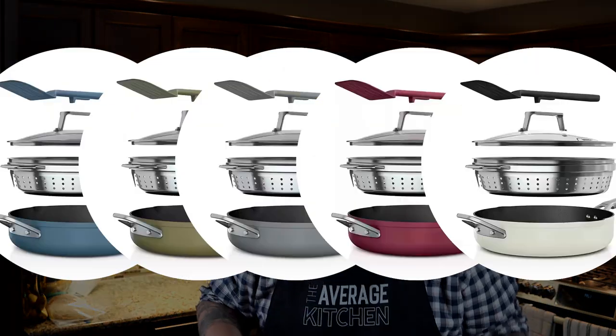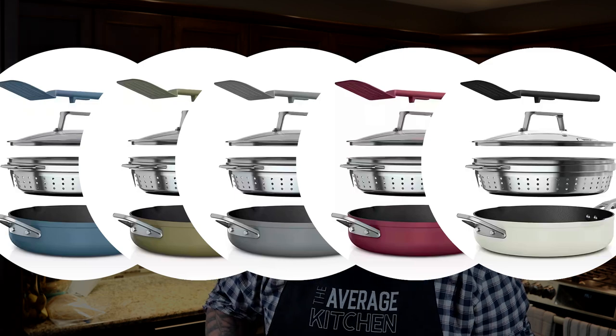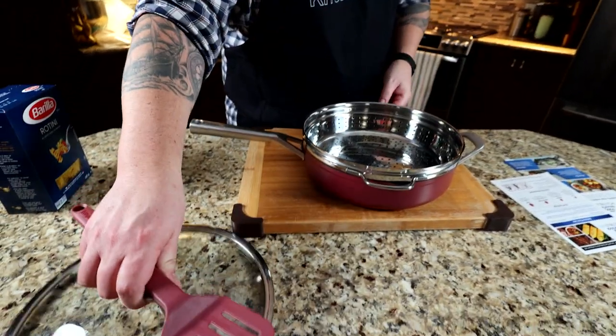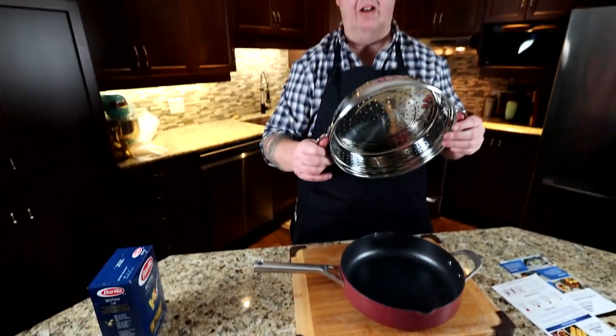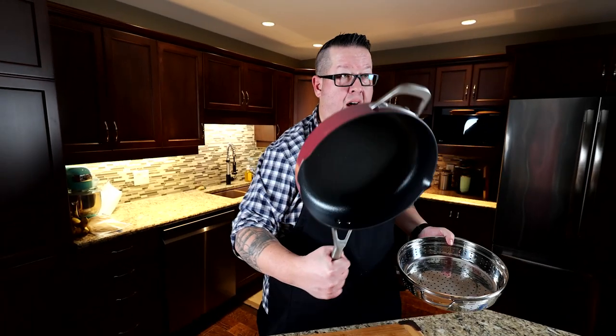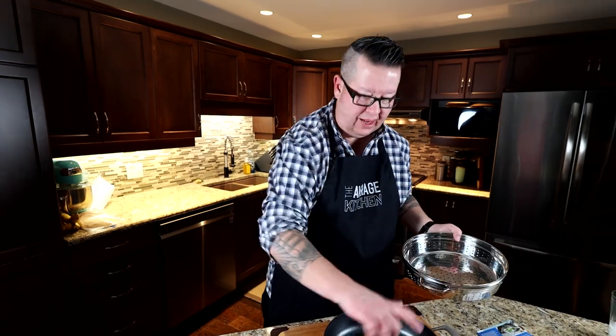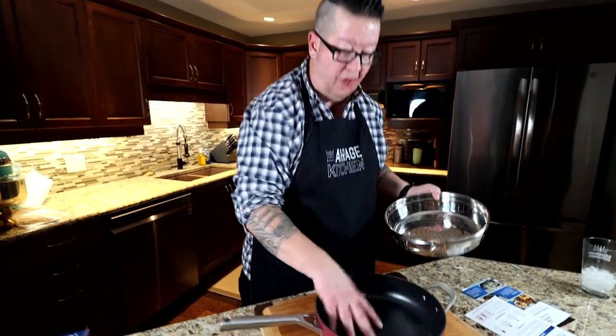Again, comes in a variety of different colors — four, five, six different colors. Really excited to try this out. As you can see, comes with this built-in plastic tool. It sits on the lid. And really kind of cool, this built-in strainer. That's going to be the first thing we're going to test: boiling some pasta and then just lifting it right out of the pan. The pan itself is 12 inch, oven safe up to 500 degrees Fahrenheit.